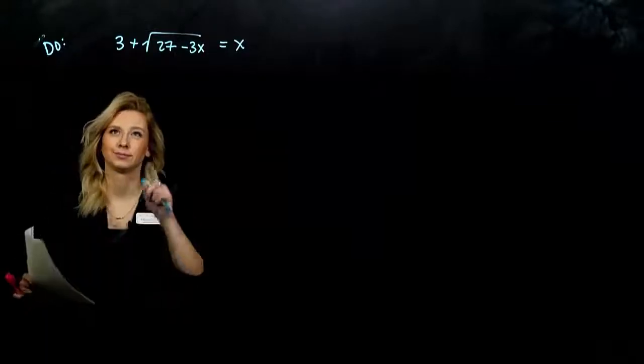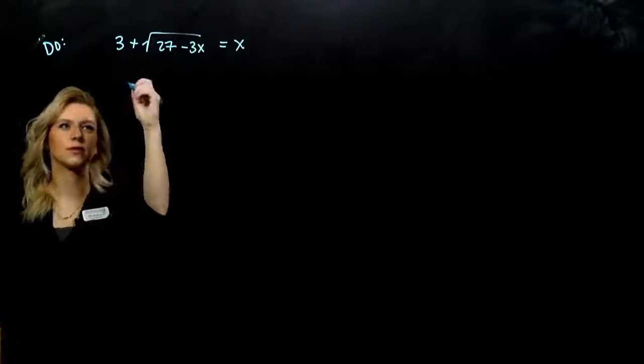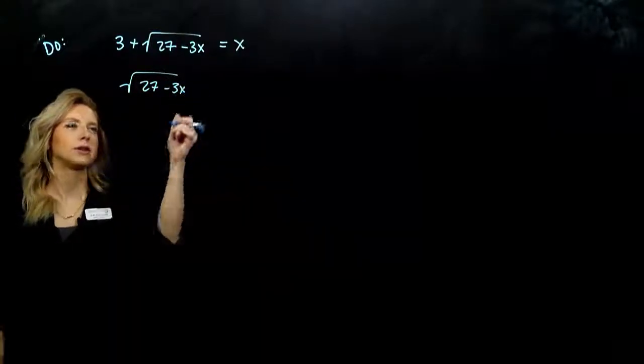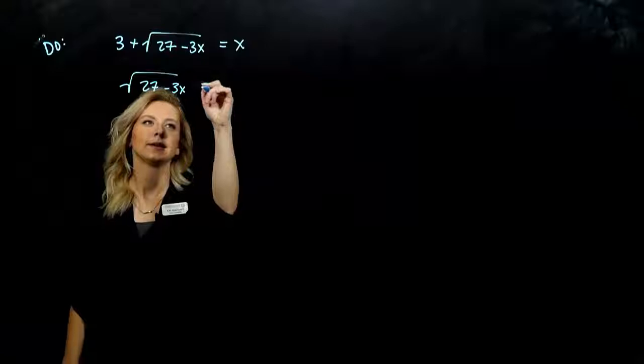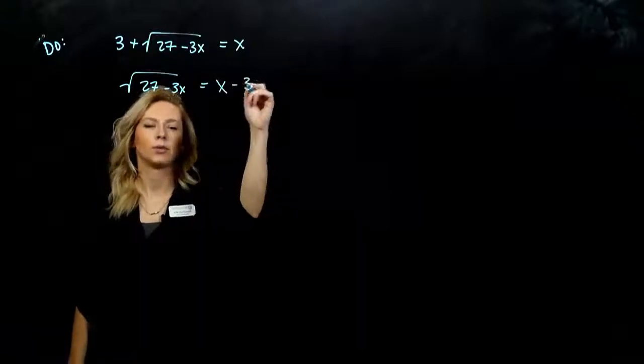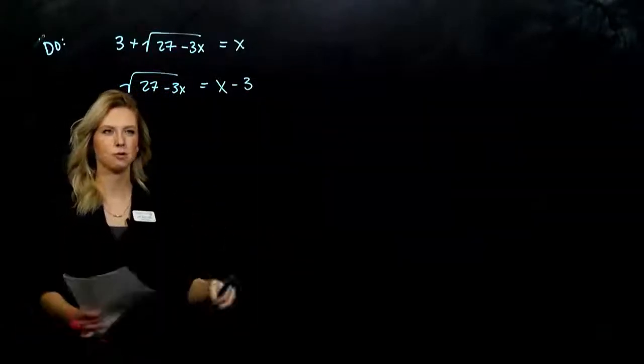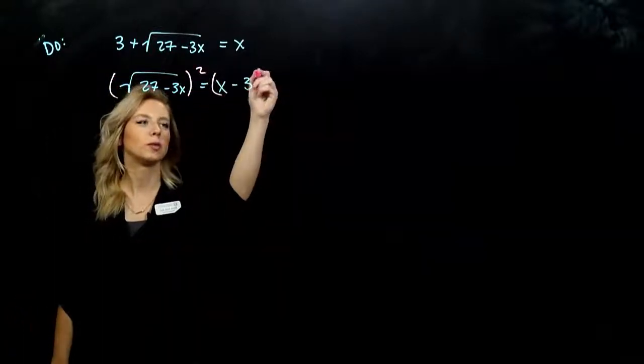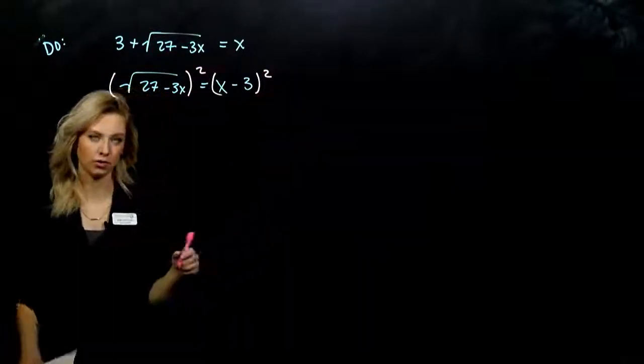So, what needs to move? We need to subtract 3 to the other side. So, on the left, I'll have the square root of 27 minus 3x, equal to x minus 3. Now we qualify — we can square both sides, and the result will still be true, but we'll have to check all the solutions.